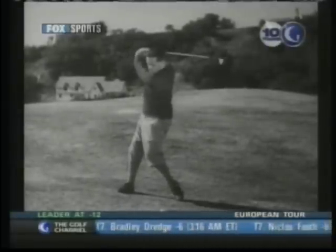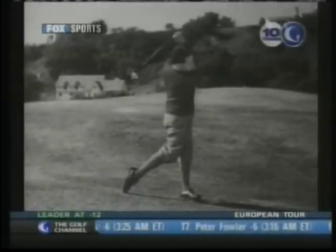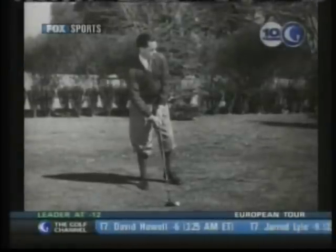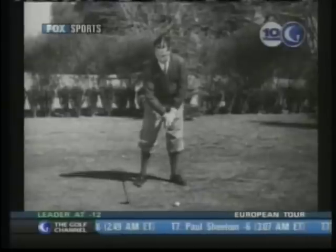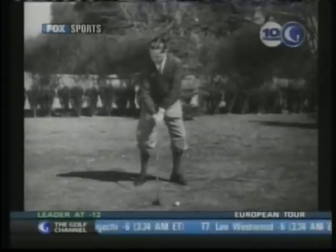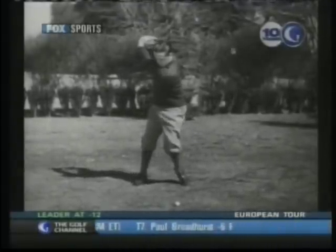This lie was fairly steep, but a good downward smash with a spoon got the ball up enough to clear a fair-sized tree less than 150 yards away. Even these wood club shots come up with backspin when they are hit down. Obviously, this is responsible for some loss of distance. When the ball is lying well and the maximum length is required, the brassy shot is played exactly like a drive from the tee.